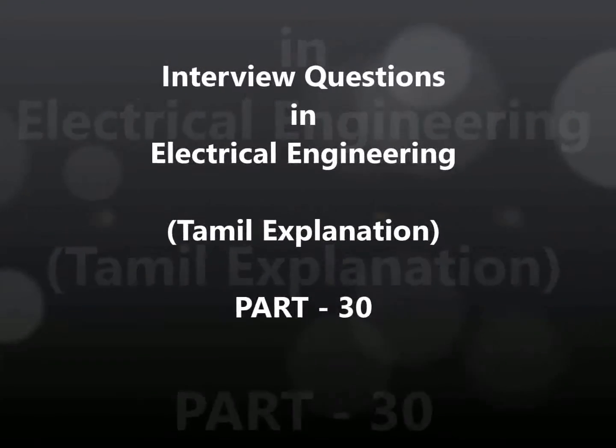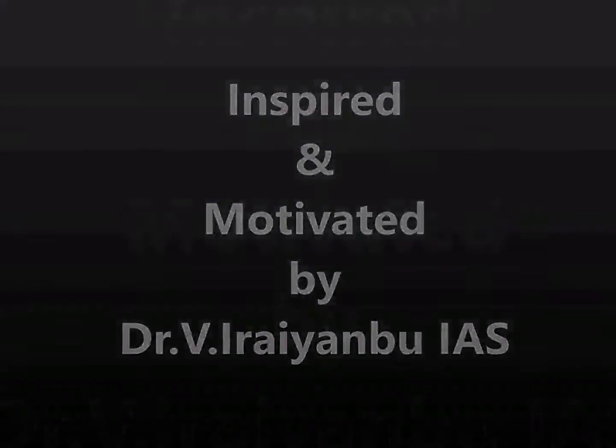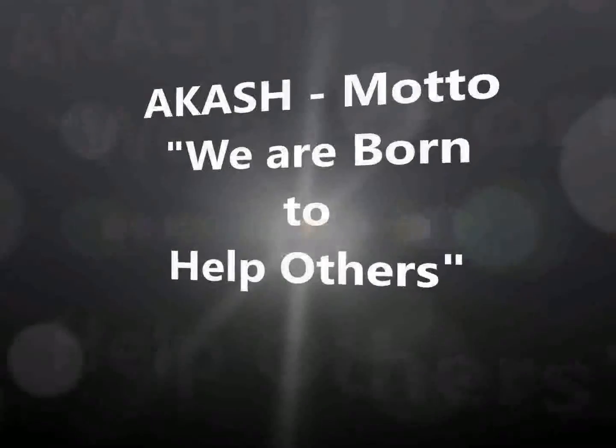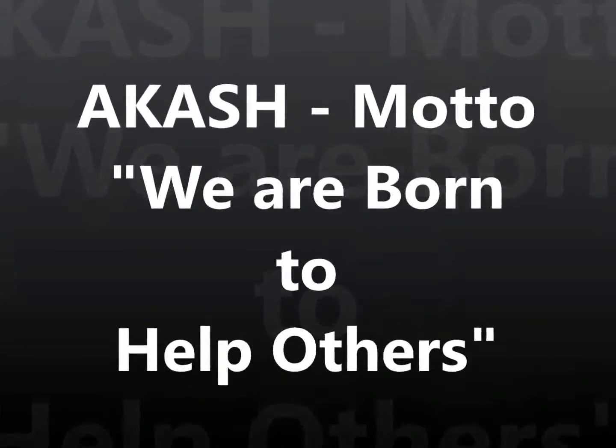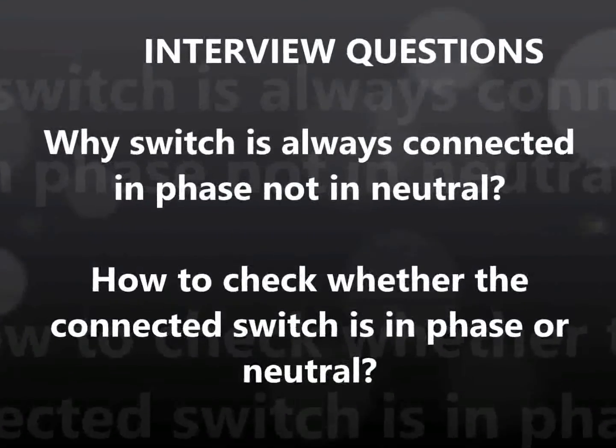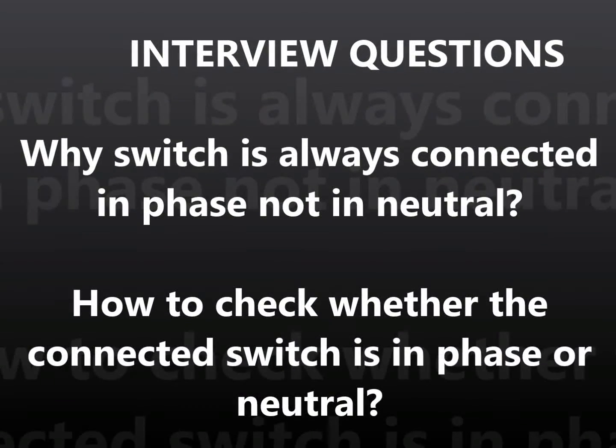Today, entry question: why is the switch always connected in the phase, not in the neutral wire? If it is connected in the neutral, what will happen? This is the entry question.